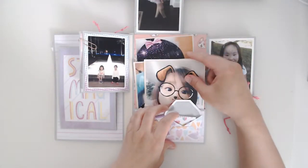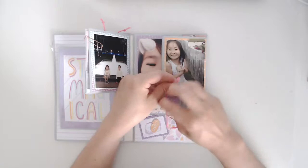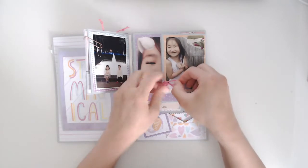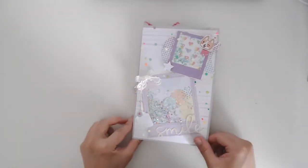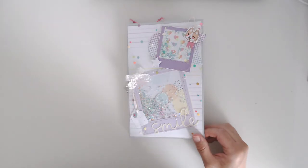That's it — I just tie this up to help close it. That is my first ever mini file folder scrapbook — it's actually my first ever scrapbook. I hope you liked it, thank you for watching!